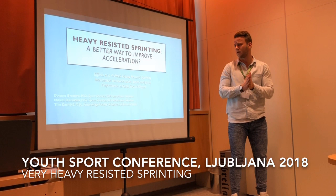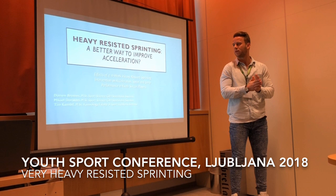I will quickly and briefly present our study on Hell-Resisted Sprinting.